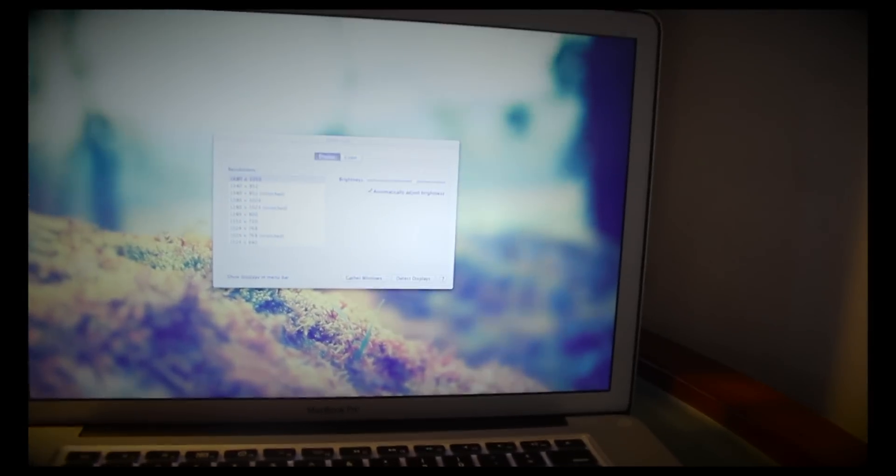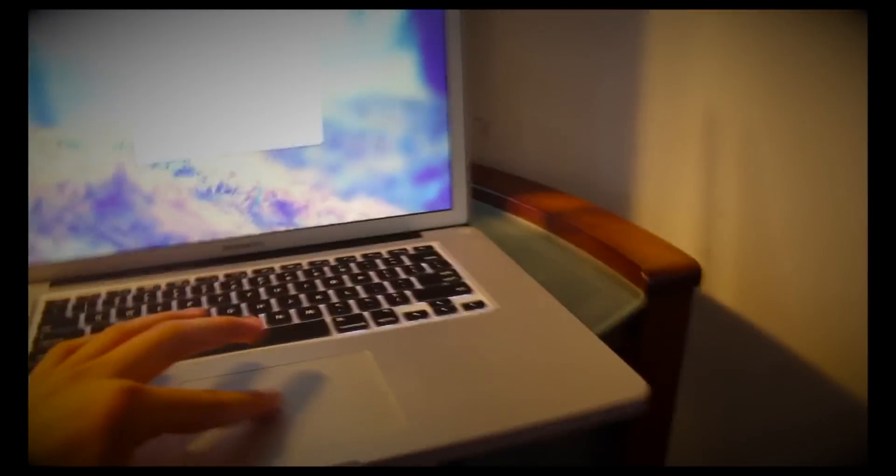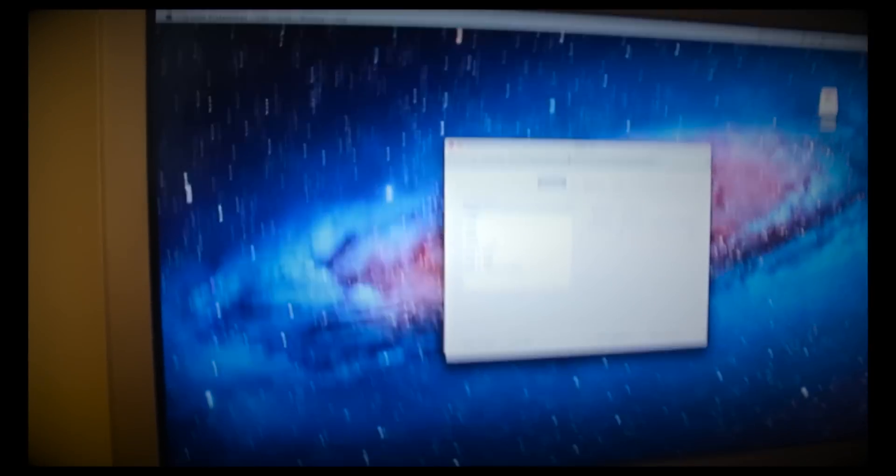I'm probably going to use this one for my needs, because this cable right here is 12 feet, so I can sit back on my couch over there. What I have set up here is my TV, and so whatever I do here — there's no mouse going on here on the laptop, it's all moving — as you can see, the mouse is showing on the TV.